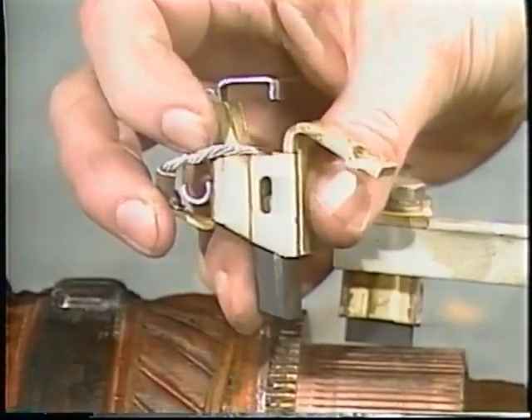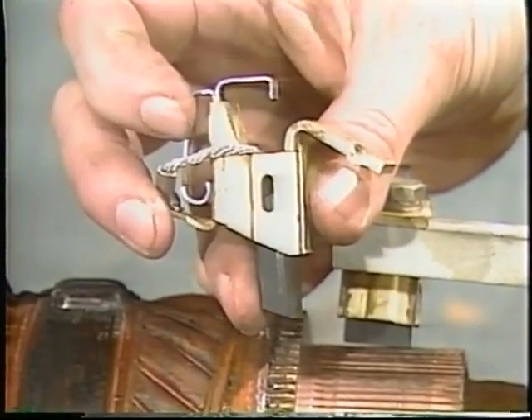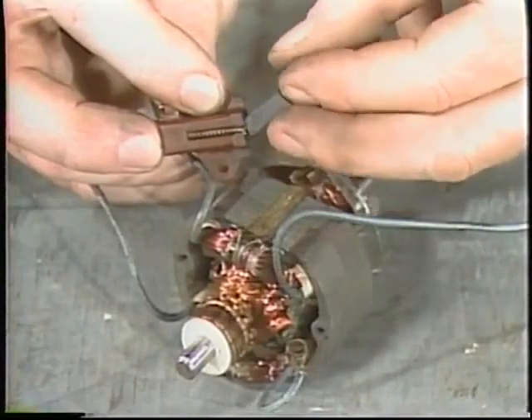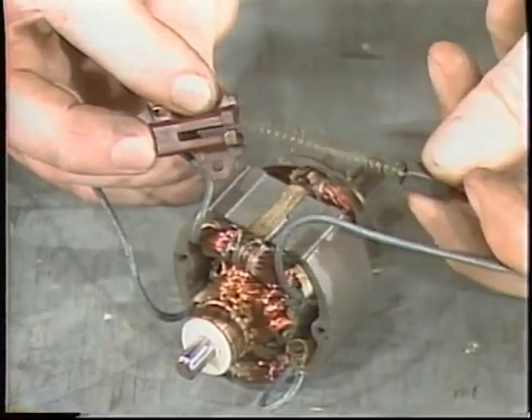Usually there is a short wire lead or pigtail attached to the brush to bring current to it, although in some small DC motors, the spring acts as the lead.